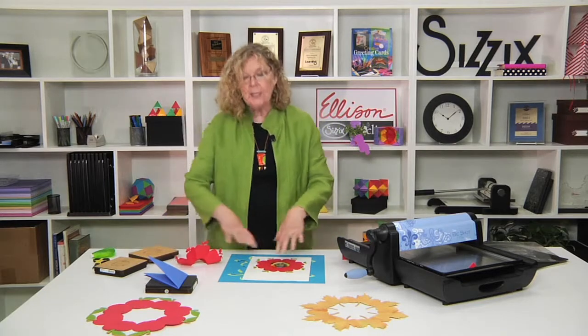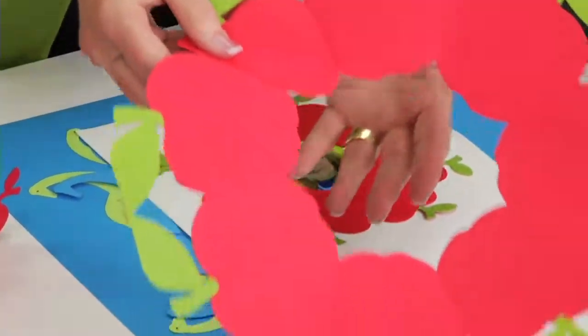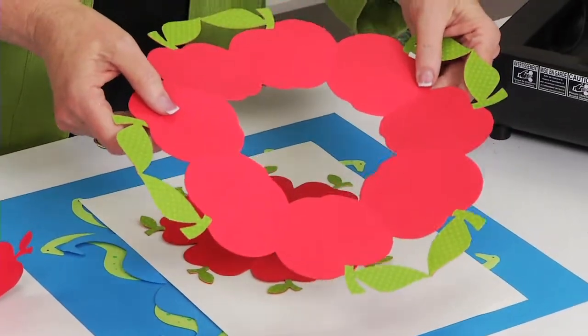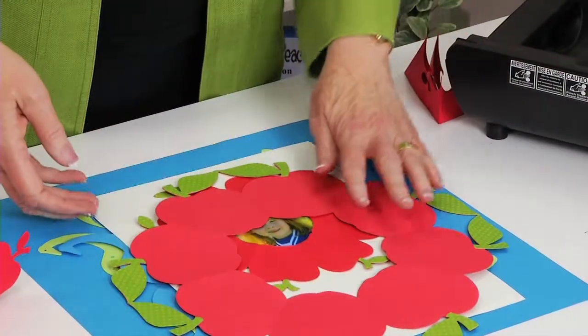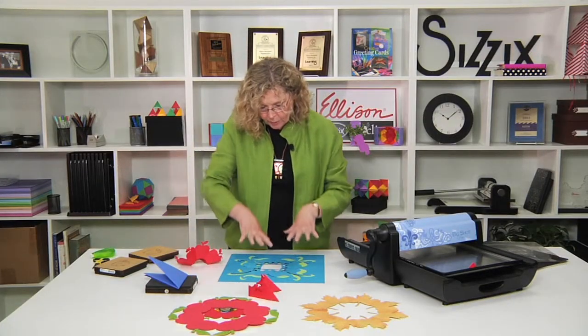Now that covers the wreath style of opening with the circle. If I started with a larger piece of paper and a large apple, you can see how it creates a larger style wreath. You're going to want to play with this, because it's so much fun to fold the paper and see what you get when you put it through the machine.